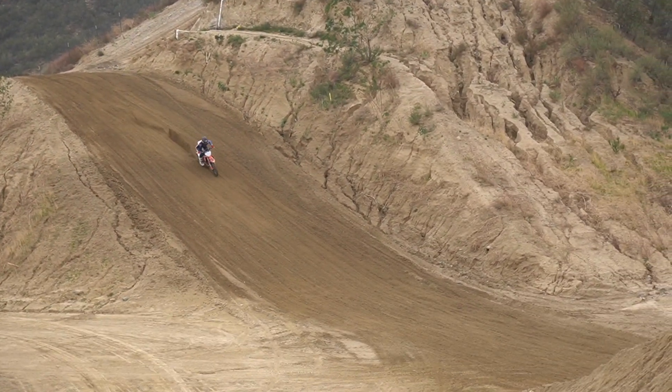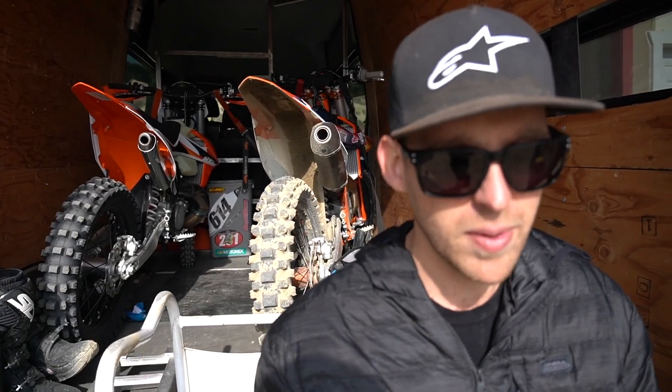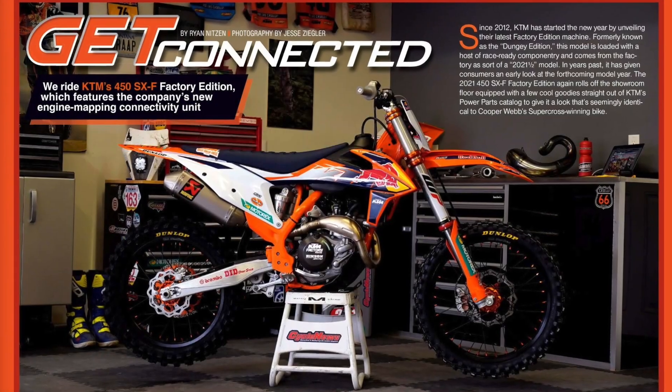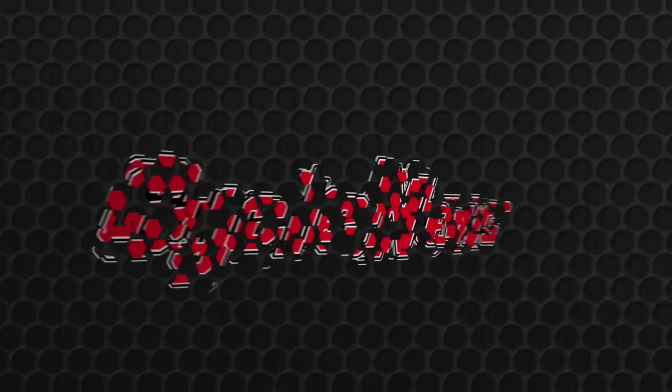Really cool — we're going to keep messing with this app and find a perfect setting. We have this saved as our Glen Helen overcast setting. It was pretty damp today but the track was actually really good. We'll save this and move on to our next track and do another one there. We'll see you next time.